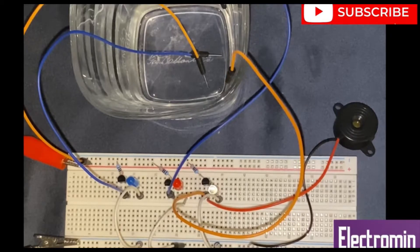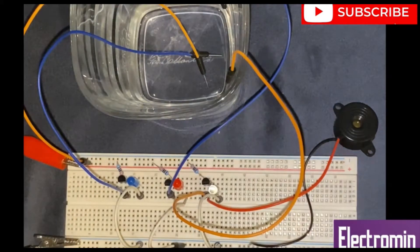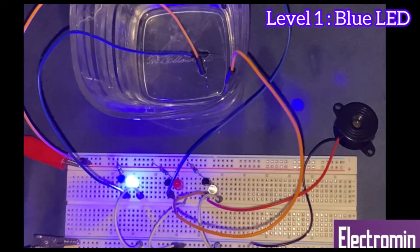Now I am going to slowly pour water inside of the glass till the level of the first two jumper wires. As you see, the blue LED turns on.